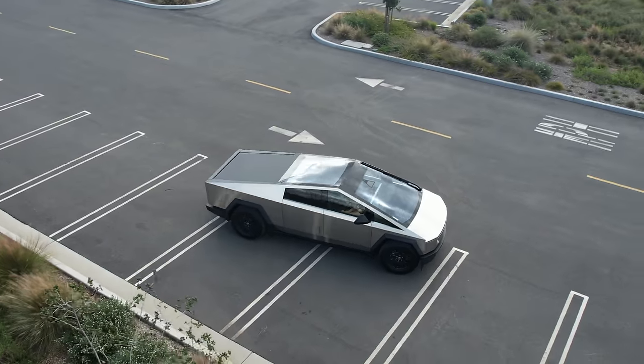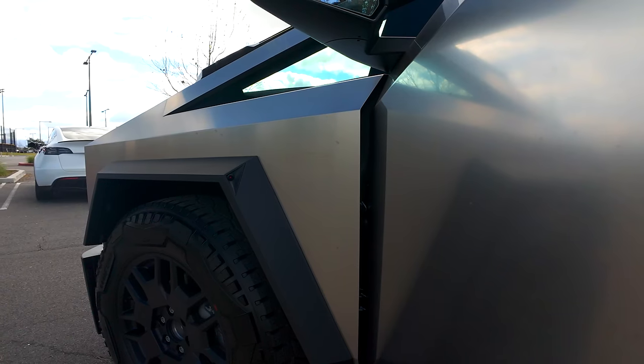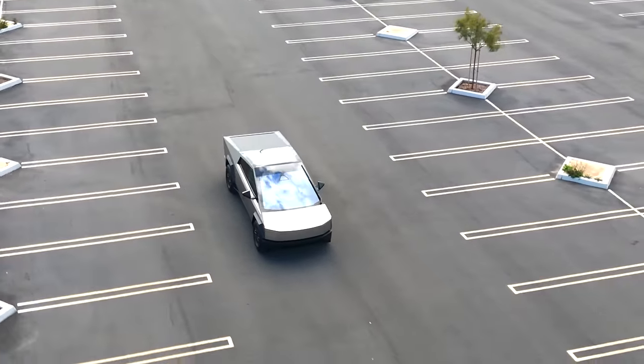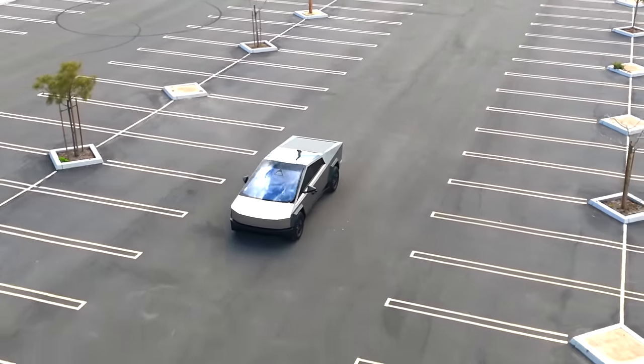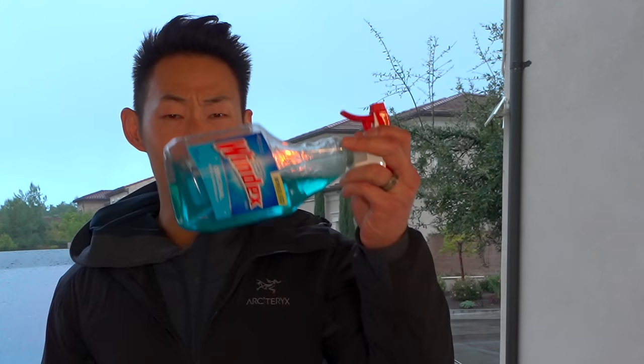What makes the Cybertruck so unique is, of course, the stainless steel panels. It's not just any stainless steel, however. It's 300 grade stainless steel, which is a steel alloy that resists corrosion, maintains strength at high temperatures, and it's super easy to maintain. I'm sure you've seen the videos of people using things like Windex and Mr. Clean's Magic Eraser to clean their Cybertruck — don't do this. Let me explain.